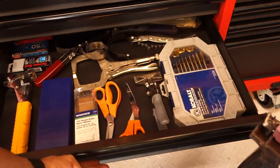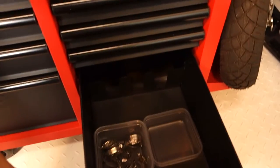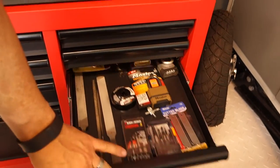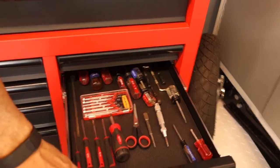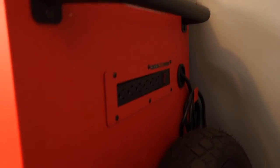My wrenches are in there — metrics in one section, standards in another — since I work on a lot of Honda mini bikes. The organization is much better than before when I just had a small unit. This one I can actually put drills and other tools in, though I like keeping those out too. Nice quiet-close drawers, and there's an electric plug on the side, which is handy, plus a little shelf.